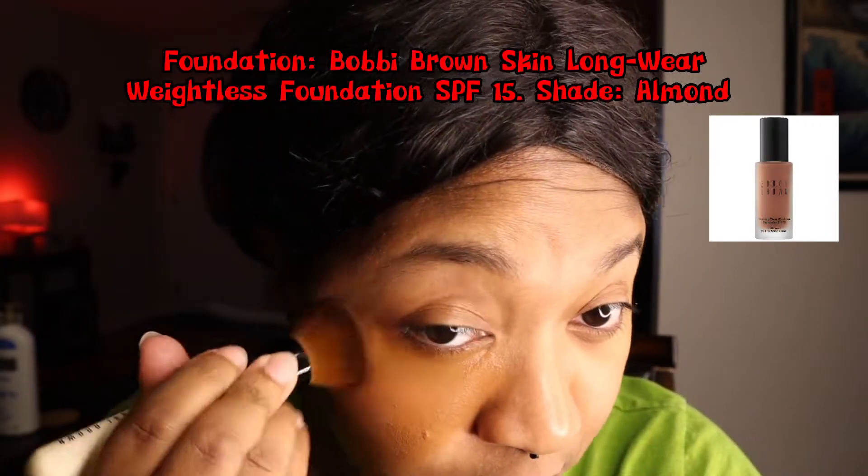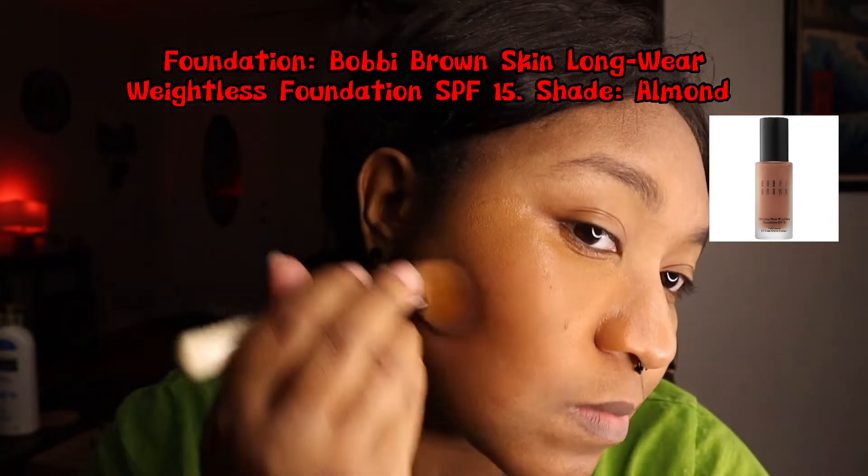I'm starting off with a full face of foundation, creating a base and evening out my skin tone.